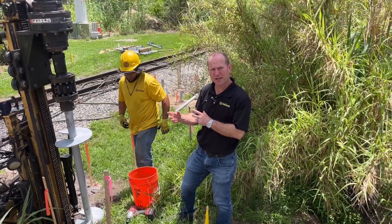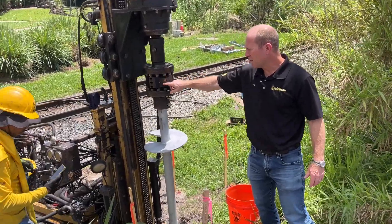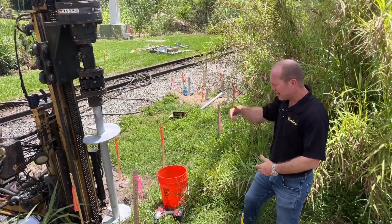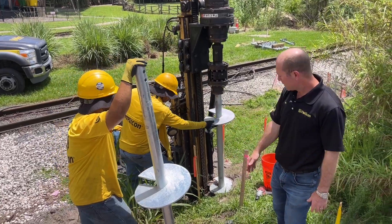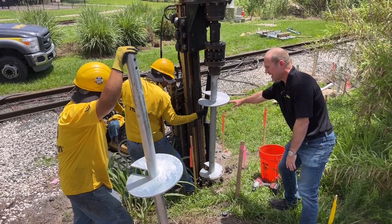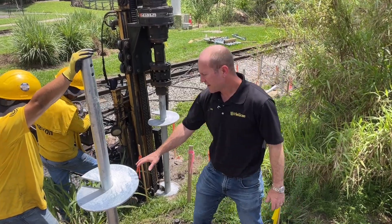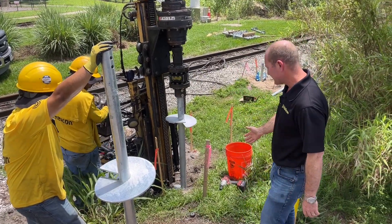The pressure and torque readings come from an IntelliTorque — a small Bluetooth computer device that reads to the operator's cell phone, showing torque as the machine installs through soil layers. On this one we're doing a triple-stack helix design: an 8-inch at the bottom, then a 10-inch, then a 12-inch on the next section. That's the starter piece with two sections of flights, then we add additional extensions as they advance down through the soil.